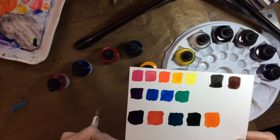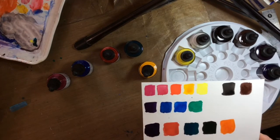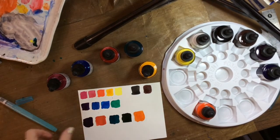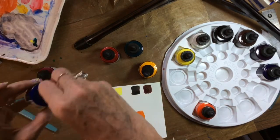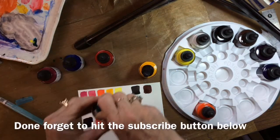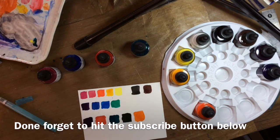I'd recommend these. I'm going to go ahead and do a painting with them and we'll see what happens. Please like and subscribe if you haven't already, and leave me some comments down below of things you'd like to have reviewed or things you'd like me to do. Talk to you later!